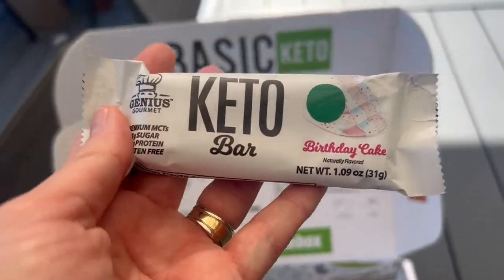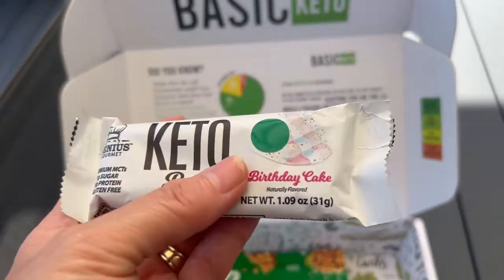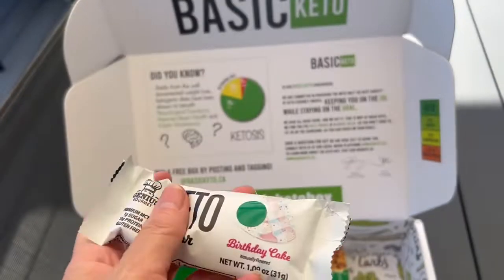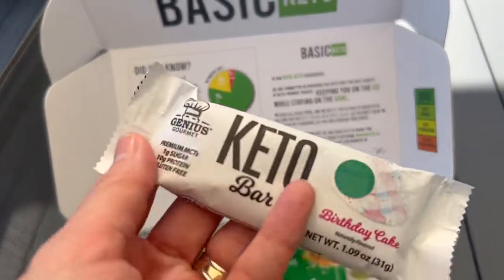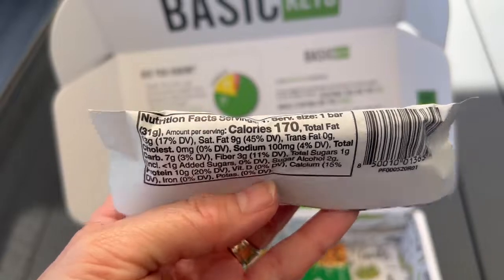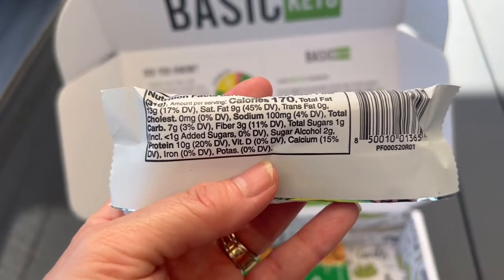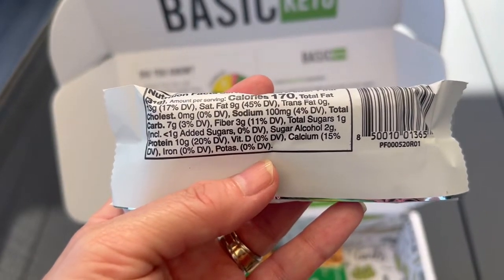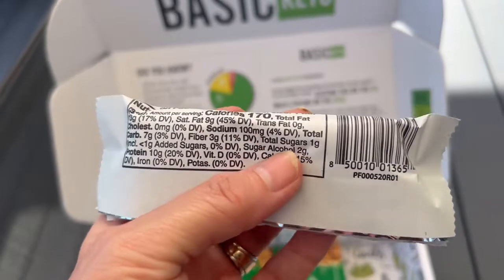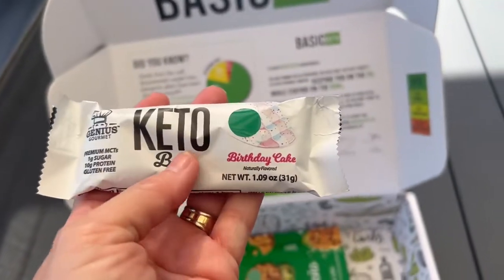The Birthday Cake Keto Bar — oh, that's the same company as the chips. It's very soft; I don't know if it's because it was hot, but I'm going to put it in the fridge before I eat it. That looks yummy — 10 grams of protein, 170 calories, seven total carbs, three fiber, and two grams of sugar alcohols you can subtract if you're doing net carbs.